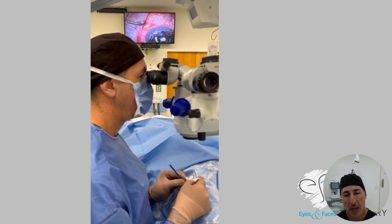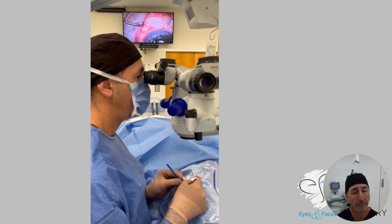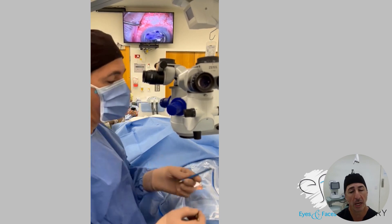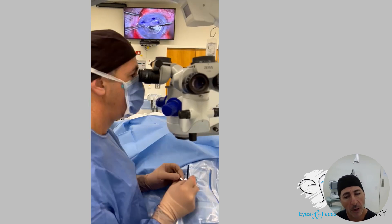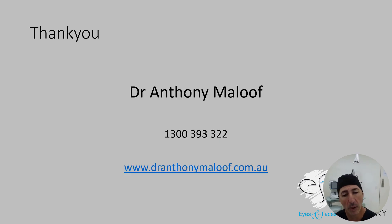It's just back and forth — very meticulous, slow, careful, fine movements which arise from a posture of the whole body. Initially when you do this sort of thing it feels uncomfortable; you have to learn to sit on a chair with your back supported. I hope that all makes sense. If you've got any queries, by all means get in touch or leave a comment. I'm Dr. Anthony Maloof from Eyes and Faces Cornea and Oculoplastic Surgery in Sydney, and I hope that's been informative.